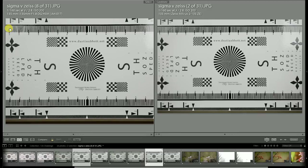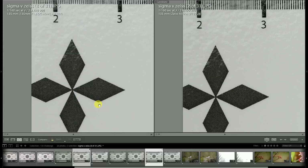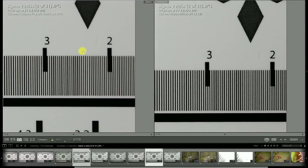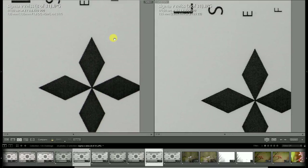Up in the left corner it's not far off, but there's still definitely more resolution from the Milvus lens, and now it's not suffering as much when it comes to vignette. On the right side, the more consistent centering evenness of the Milvus lens is showing its worth again.